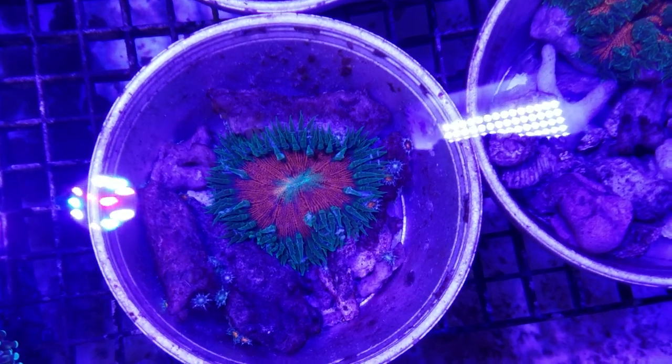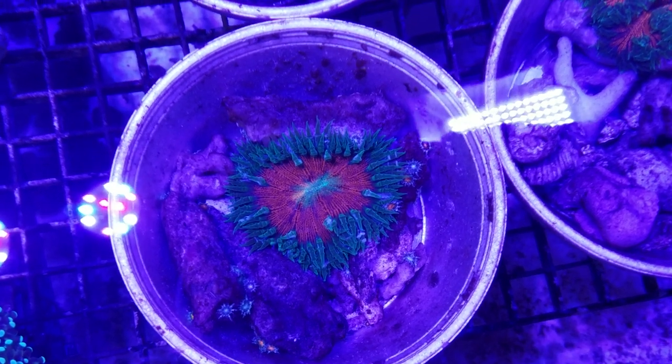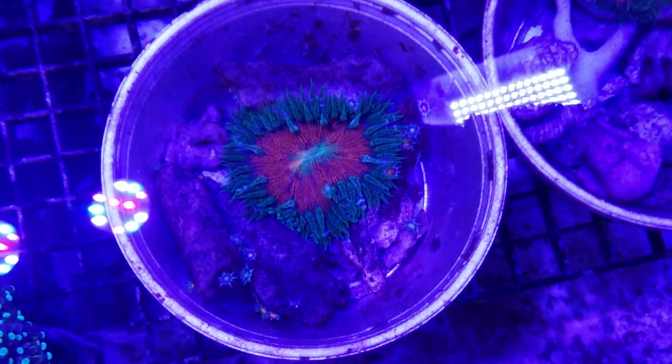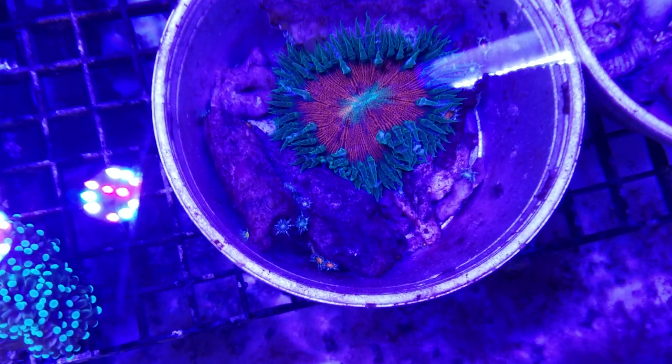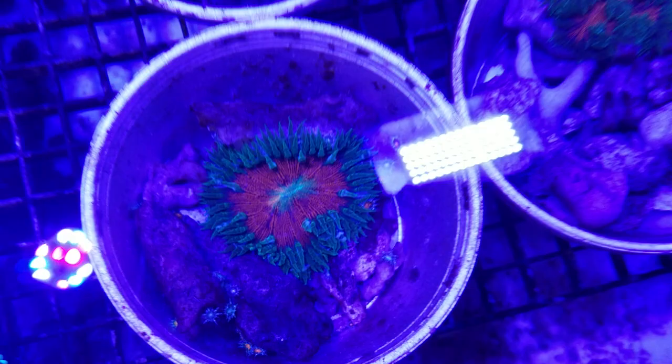Pretty cool, pretty special. My understanding is that rock anemones really don't reproduce in captivity, but here we have a whole bunch of cute little pea-sized rock anemones. All right, stay safe everybody!